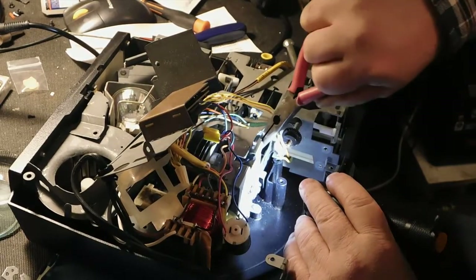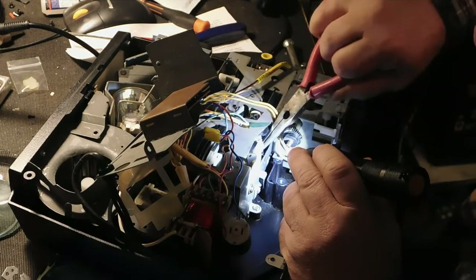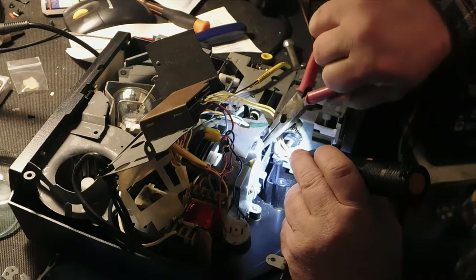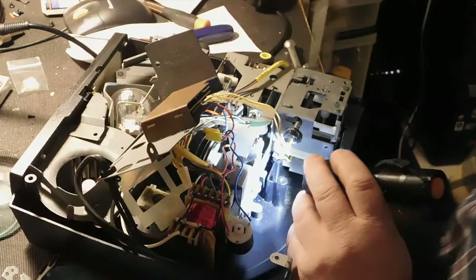The piece is well and well cut. The piece is really small.